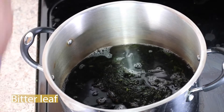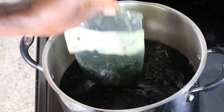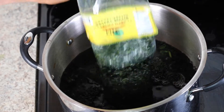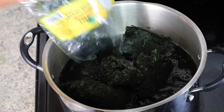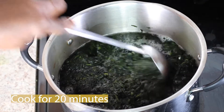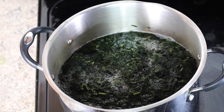While the meat is cooking, go ahead and boil the bitter leaves to remove the bitterness. Just because it's called bitter leaves does not mean your soup will be bitter. I know someone who once did that and the soup certainly was bitter and uneatable — so you don't want to do that. Cook for about 20 minutes to soften it and remove the bitter taste. You'll still need to wash it a couple of times to completely remove the bitter taste.